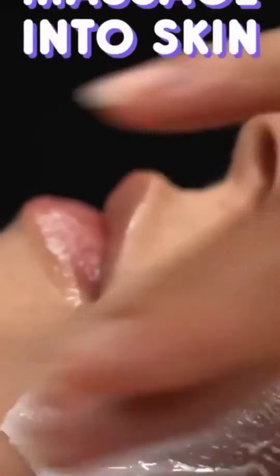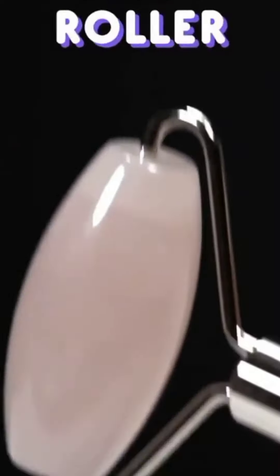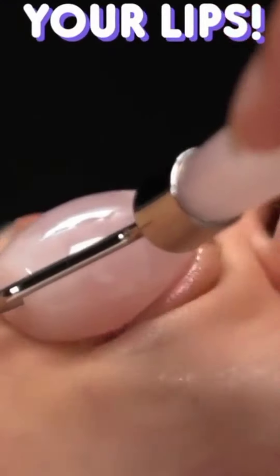Grab your favorite moisturizer and massage it into the skin. Now grab a face roller and roll it all over your face — yes, your lips need it too. Moisture is locked.